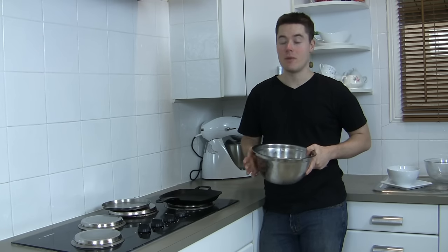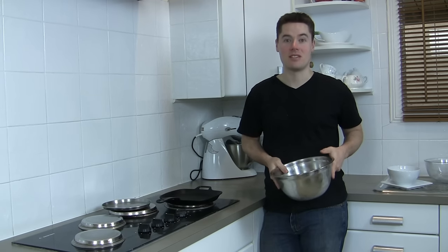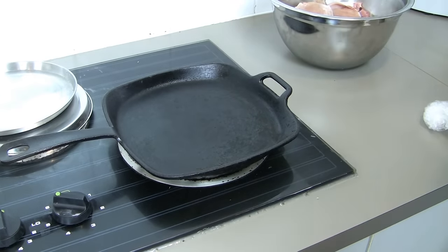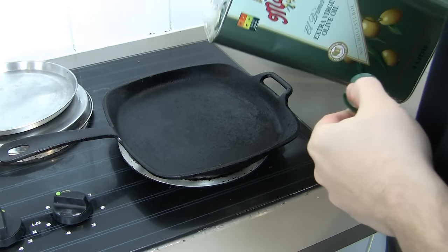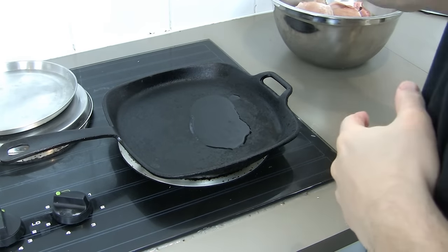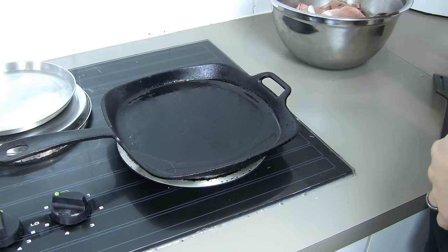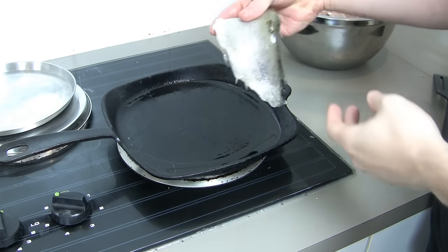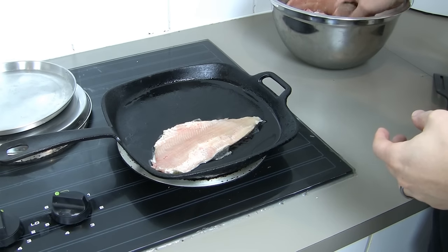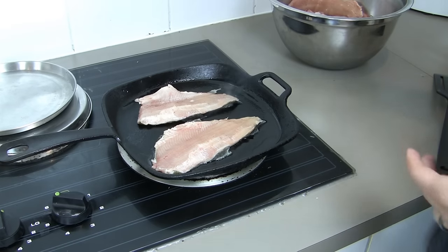I've got my trout fillets here and I thought I might do a quick clip to show you guys how I pan fry a piece of trout. Since I'm a chef, I figure I may as well do a bit of cooking on this channel. First thing you want to do is get a nice non-stick pan, which this one is. Then whack a little bit of oil into it and wait for it to smoke. Once you can actually see the smoke coming off it, you know it's at a good temperature to start cooking the fish. There is smoke starting to come out — that's when you know it's at a nice, good temperature. Get your fish and basically drop it down away from you.